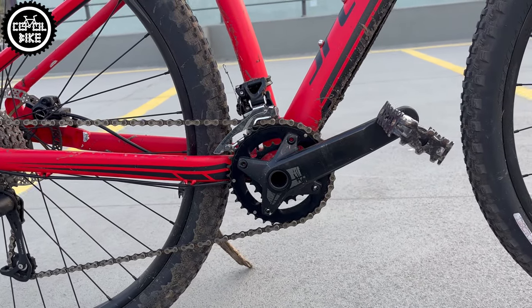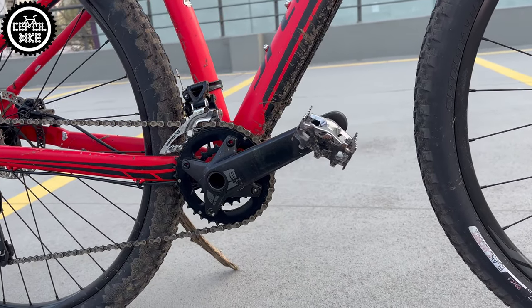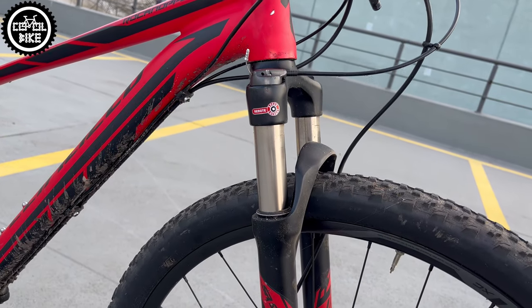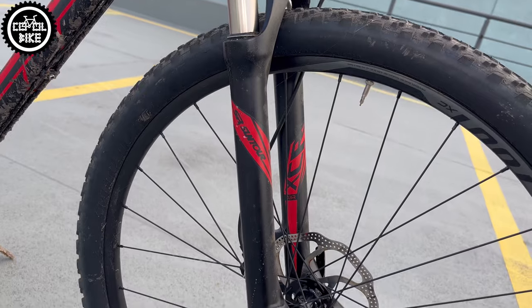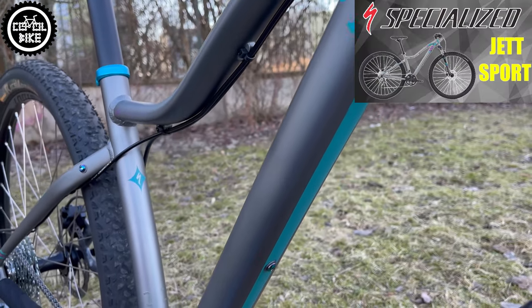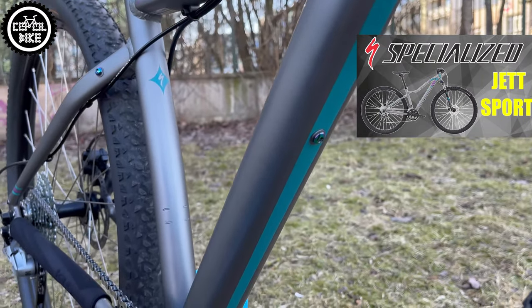This generation of Rockhopper was the last one with external cable routing, which is mounted on the lower tube of the front triangle, so it's hard to clean and as you can see it collects a lot of mud. Unfortunately in this case I couldn't move it to the upper tubes as I did with the previously reviewed Specialized Jett.